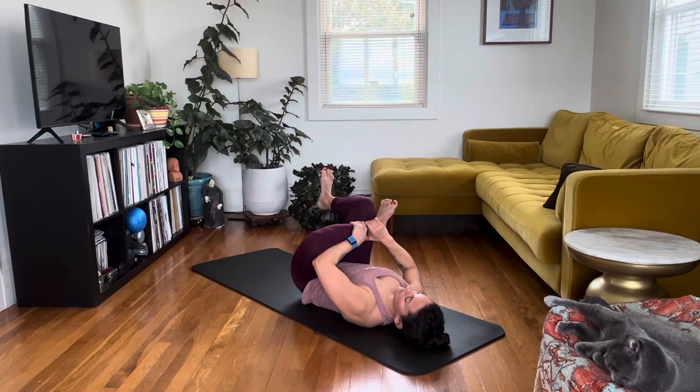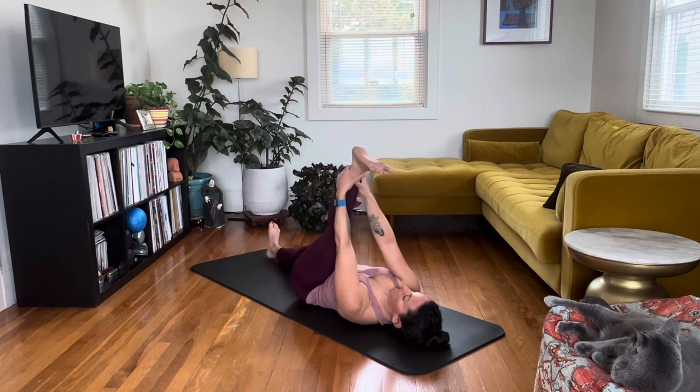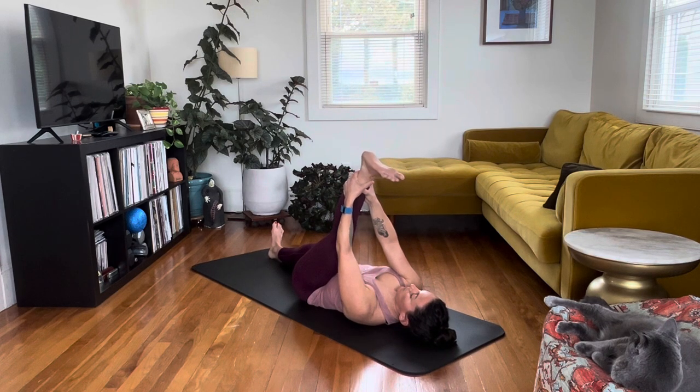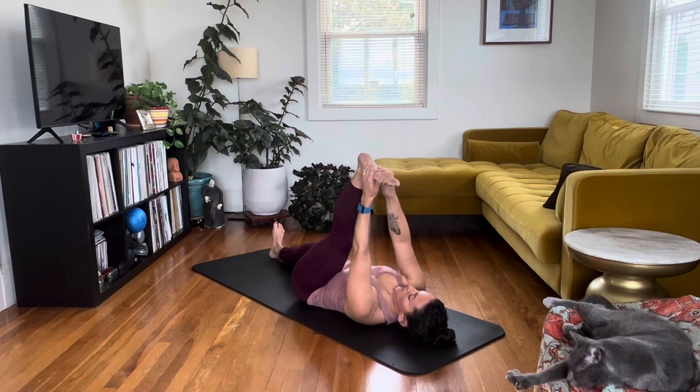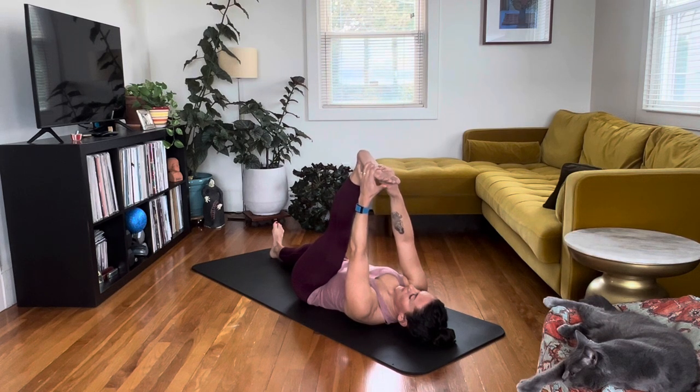From here, drop the right foot down onto the floor and extend that right leg — we're going back into that hamstring stretch. This is active between the right and the left leg, making sure the right leg is glued to the floor and straightening the left leg as much as you can. You'll probably feel a little more flexibility this time around. Keep the spine nice and flat on the floor, the right leg as extended as possible, and the left leg as straight as you can without overstretching.